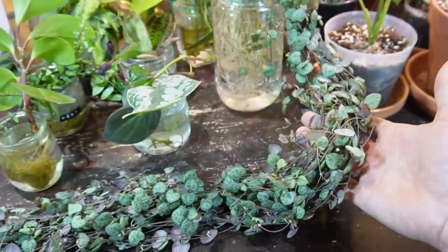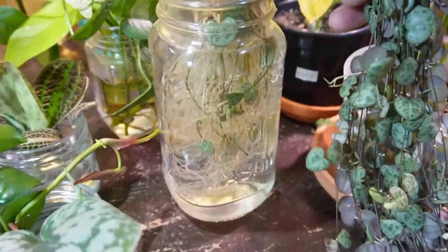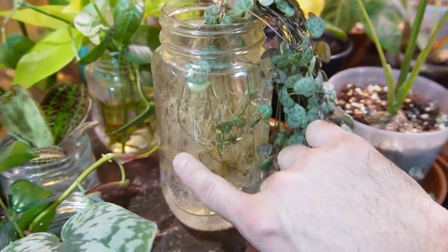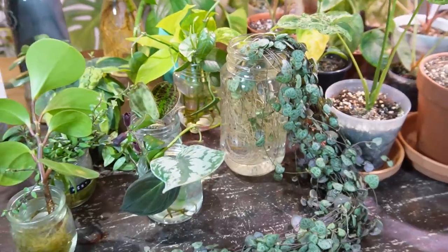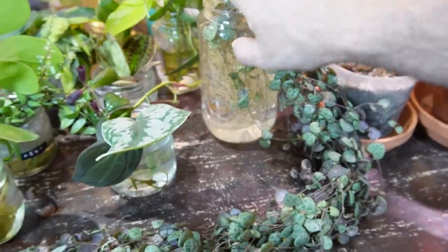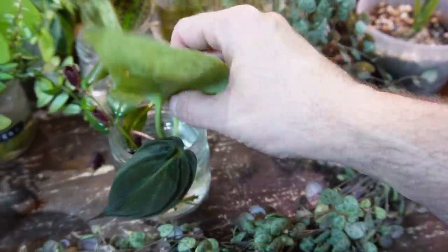Here is my string of hearts — I made a video recently about how to propagate this. The roots are definitely ready to be potted up in some soil, but for whatever reason I've just kept them in water so far. Here is a scindapsus exotica cutting I took a little while ago; it's got a nice root and some new growth.